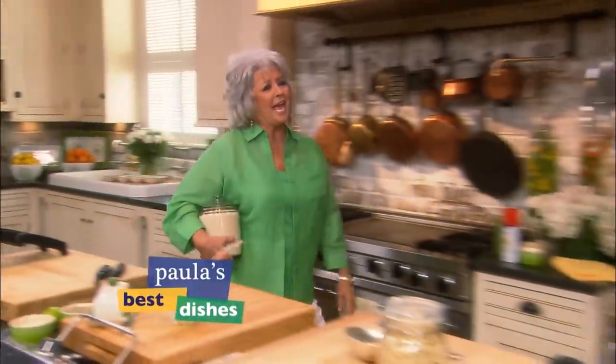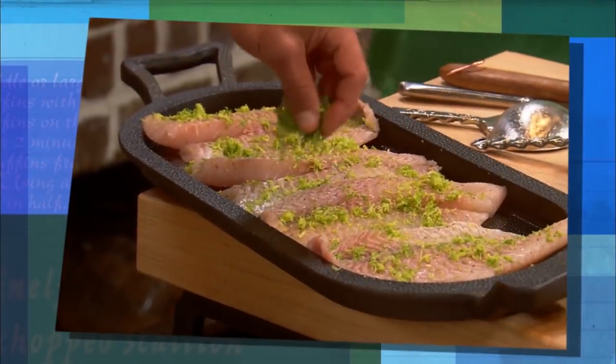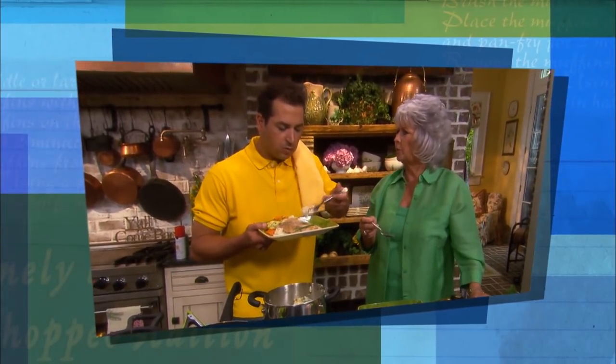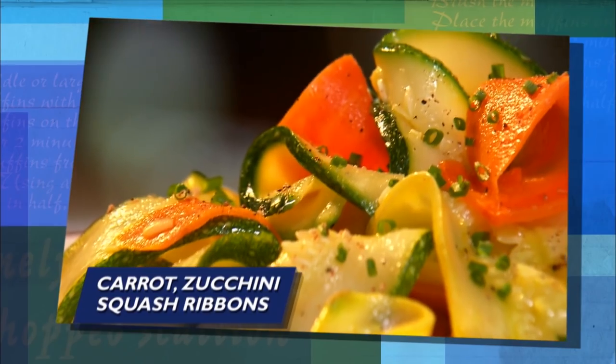I'm in the kitchen with my man today. We're cooking up some of Bobby's favorite dishes. We're kicking it off with some garlic and lime baked tilapia. You like your fish to taste like chicken. Exactly — fried chicken! And to go along with it, an almond rice pilaf. That rice is out of this world. And some tasty carrot zucchini squash ribbons.